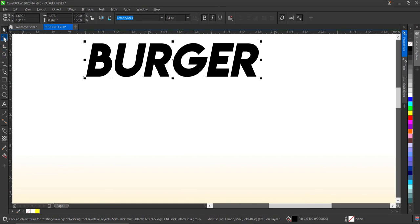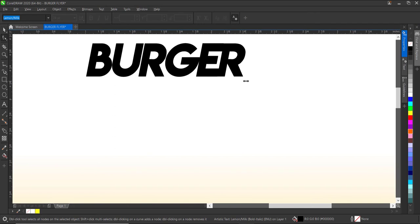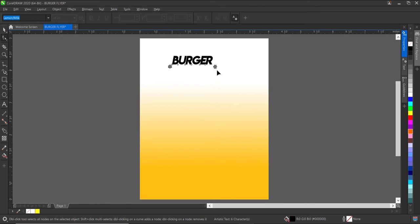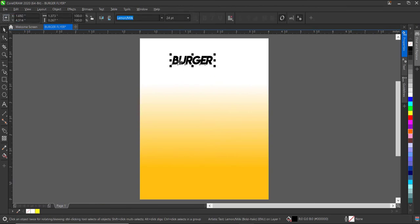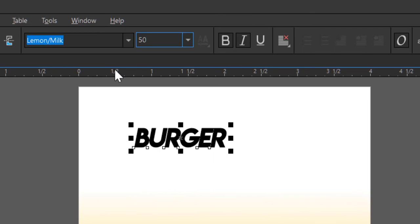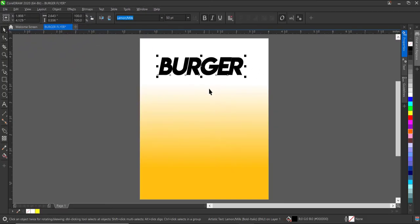I'll use the Shape tool, click on it, and drag to reduce the spacing between letters a bit. Then I'll zoom out to see exactly what I'm doing, because I want to increase the size. I'll come up here and change the size to 50. The next thing I'll be doing is changing the color.